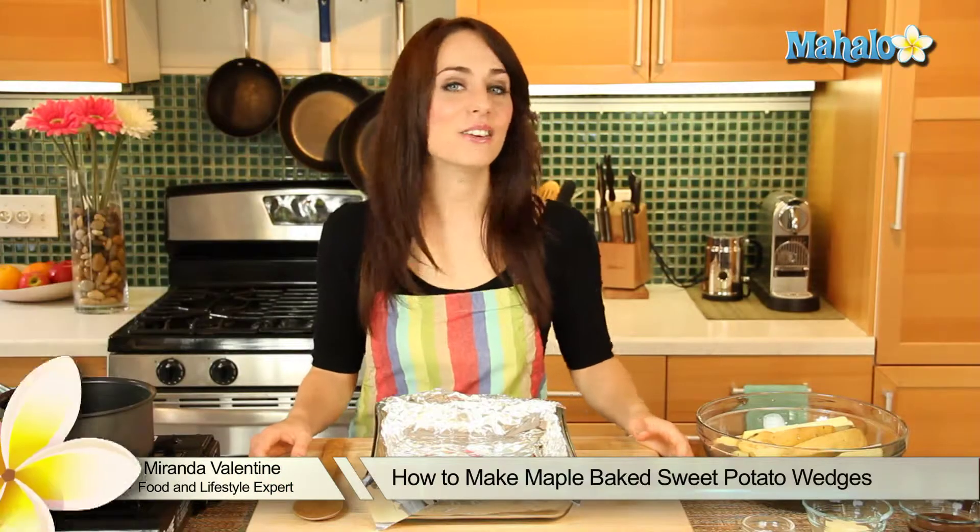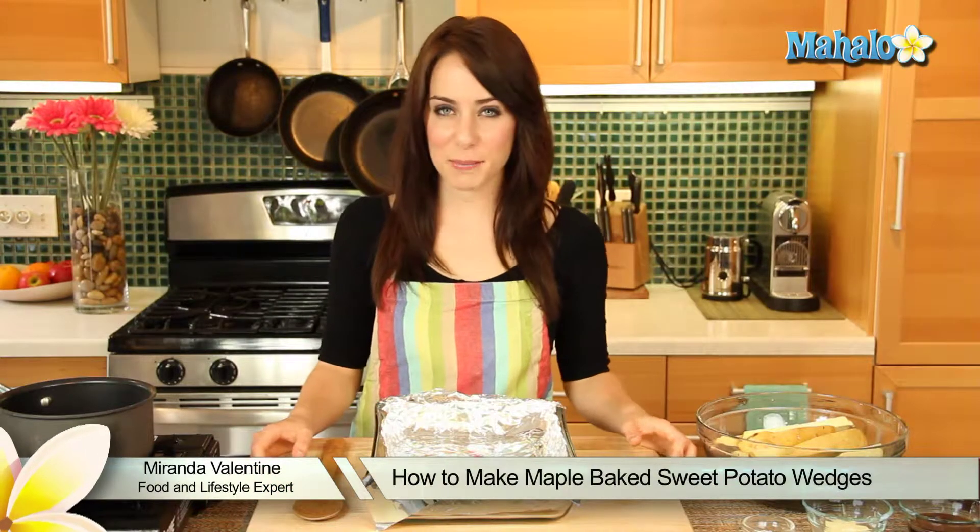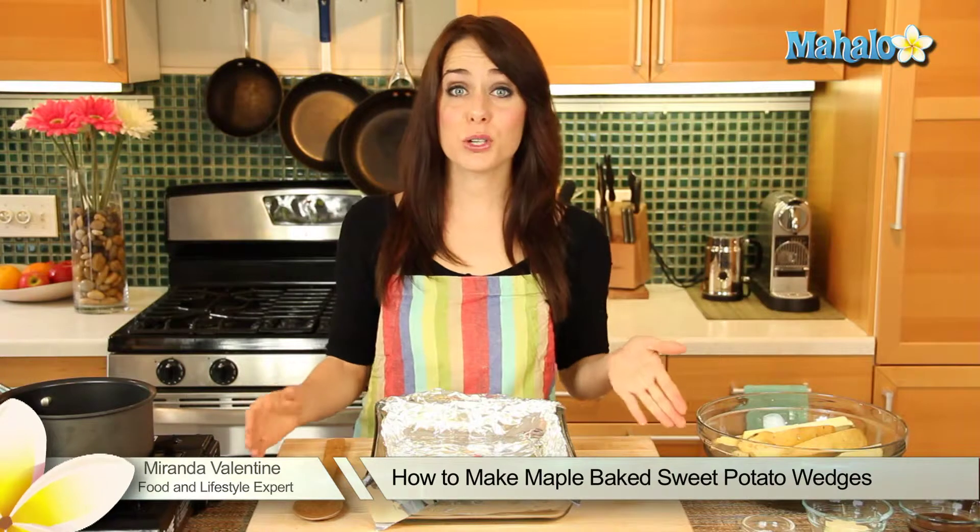Hi, I'm Miranda Valentine, editor of the lifestyle blog, Everything Sounds Better in French, and today I'm going to show you how to make maple baked sweet potato wedges.